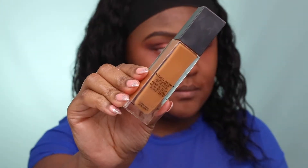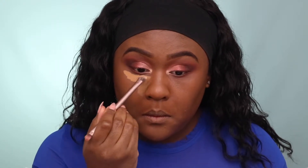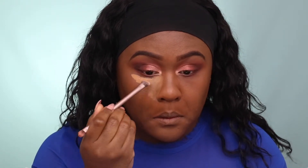For foundation, I'm using NARS Natural Radiant Longwear Foundation in my color. This is one of my top five foundations, other than the Fenty Beauty 420 foundation. I'm bringing the foundation down to my neck so everything is the same color. For concealer, I'm mixing two MAC Pro Longwear concealers — NC42 and NC45.